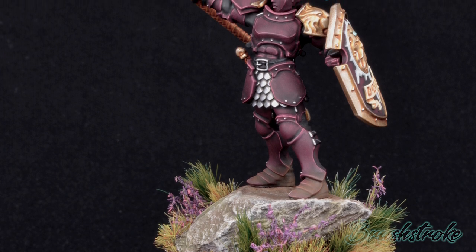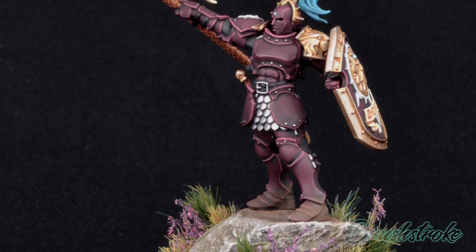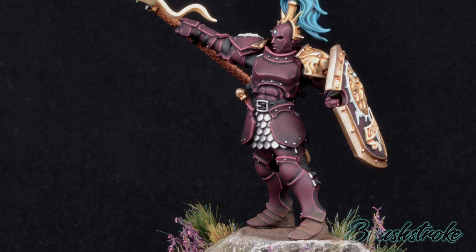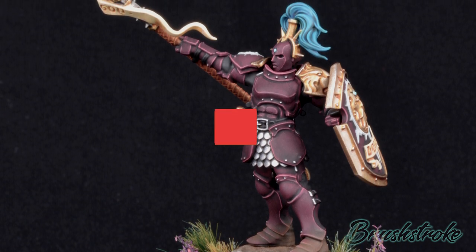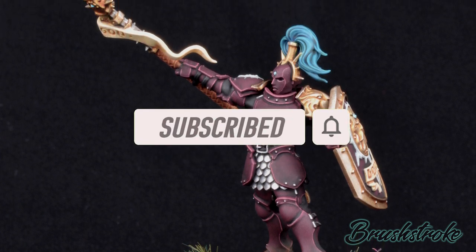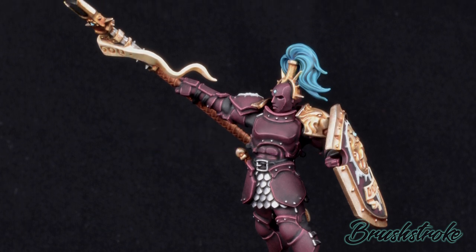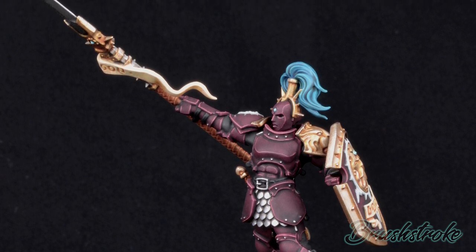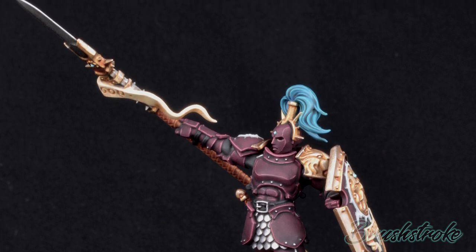Very quickly though, before we make a start on the painting guide itself, I just want to say a massive thank you to everyone who's supported this channel and subscribed so far. It's really starting to grow now and I really do appreciate that support. If this is the first time watching and you haven't subscribed yet then please do hit that subscribe button now and don't forget that notification bell. Also if you do like this video then please do click that like button and let me know in the comments what you like about it and what you'd like to see more of. But in the meantime let's make a start on some painting.